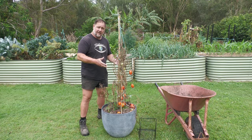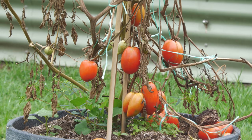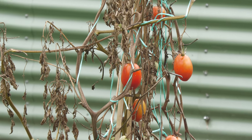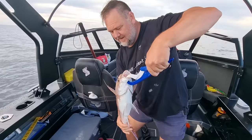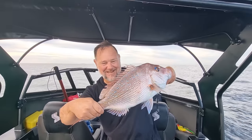Before we remove the plant — and before that, we'll remove the remainder of those ripening tomatoes — it's the end of the season and it's just naturally died back. I do want to explain the setup for this experiment. First of all, we went fishing: first drop, a 56-centimetre snapper. That's what I'm talking about.